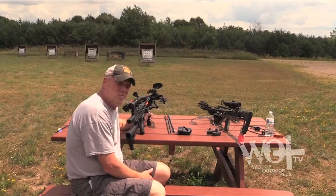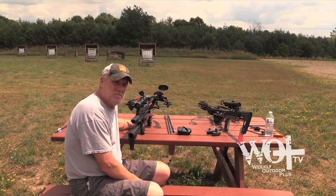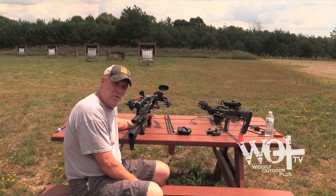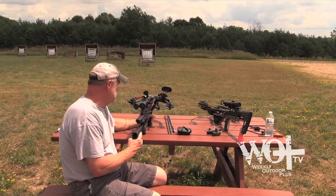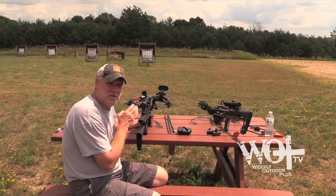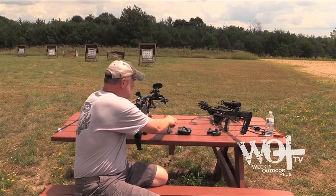Today it's the middle of July, and I'm going on a Carbon Express crossbow antelope hunt in Wyoming. What I have here is a Carbon Express Intercept crossbow, and I'm sighting it in at 20, 30, 40, and 50 yards, which is going pretty good. I have one arrow with a broadhead on it.